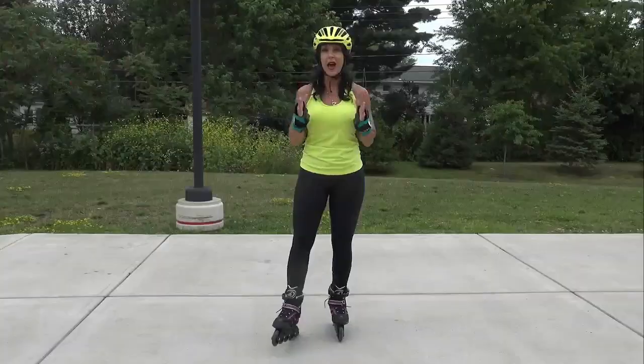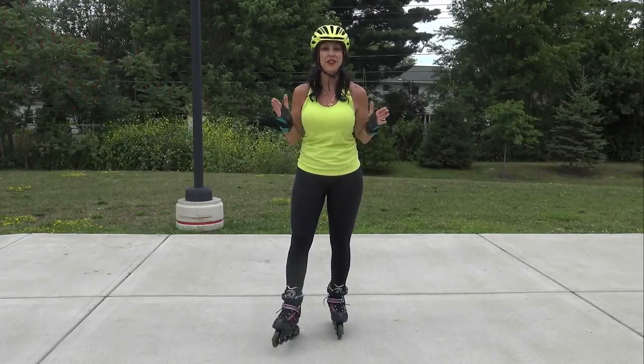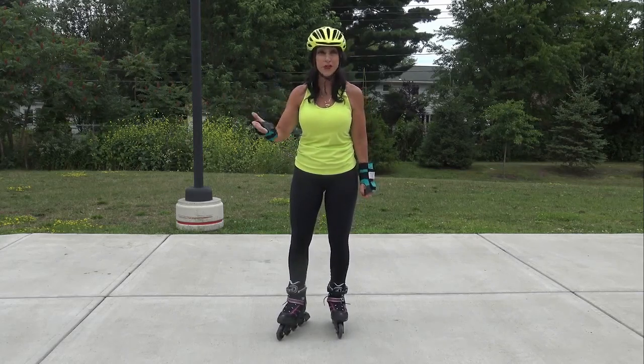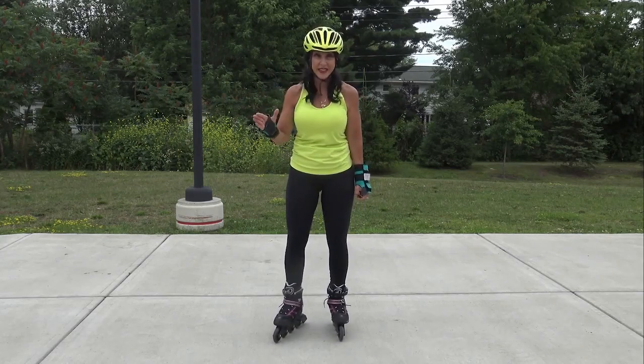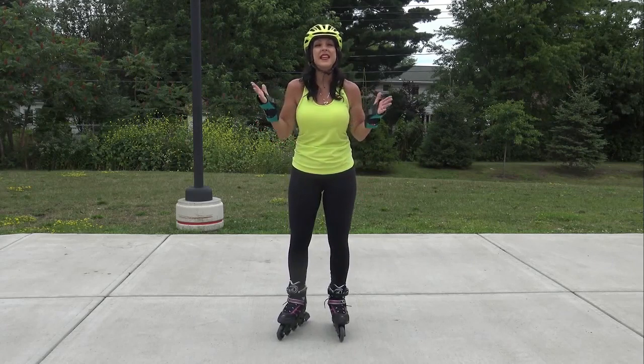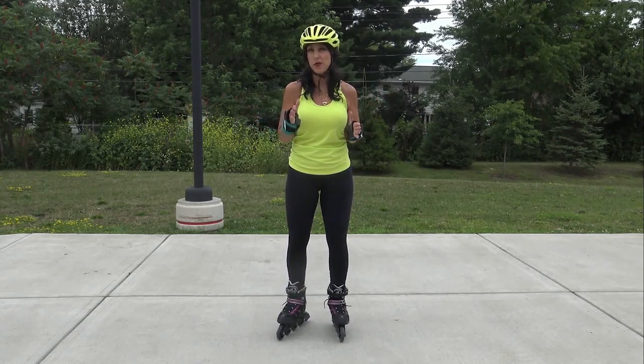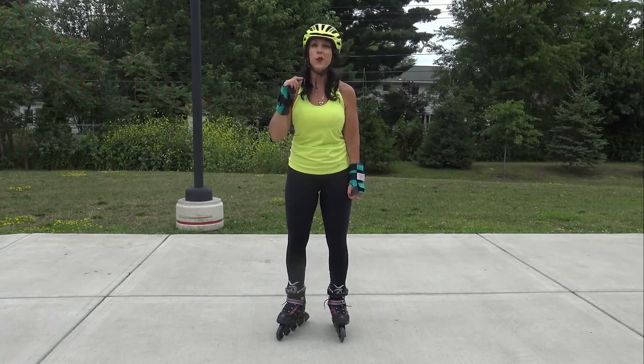When you start out, you want to make sure that you're not on a bike path with a lot of people, a lot of skaters, a lot of runners, a lot of dogs, a lot of kids. You want to go in a space that doesn't have a lot of people, because you're going to have to take it slow and you're not going to be able to move fast at first. But it's a great workout.